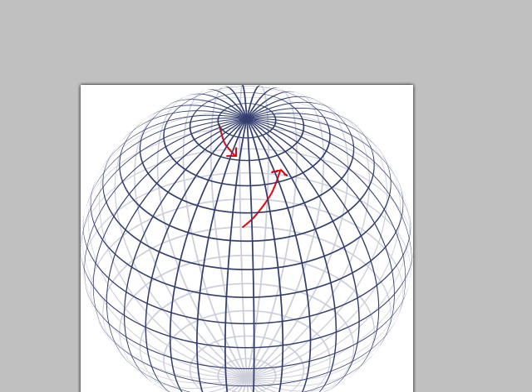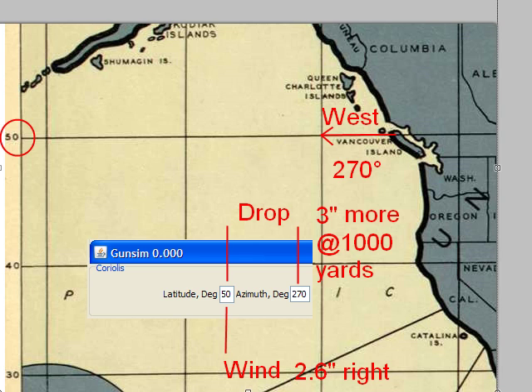So there you go. The earth is very complicated — it's a funny shape, and it's spinning. But we have computers. Thank heavens for that.